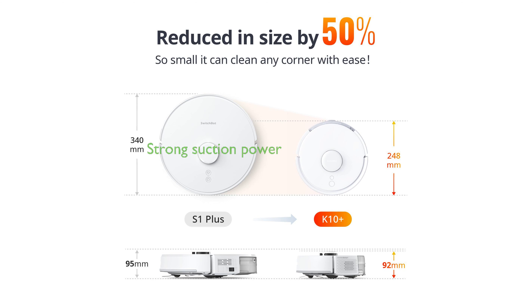The vacuum boasts strong suction power, easily picking up large debris like cat food and fine particles at 2500 pascal, demonstrating its versatility in tackling diverse particles.